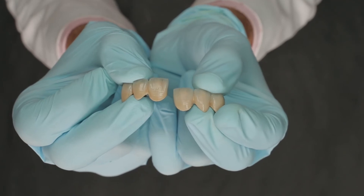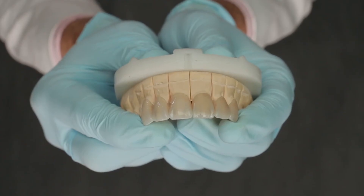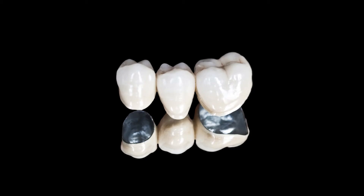I also have two anterior Delight bridges, and you can see the kind of detailing which is possible with these. In the anterior zone, we can make both crowns as well as bridges using Delight.